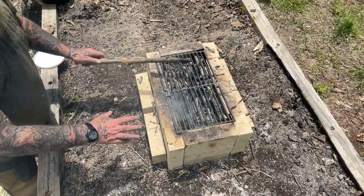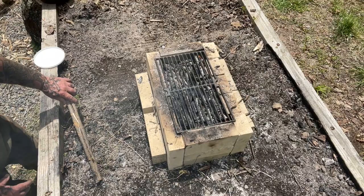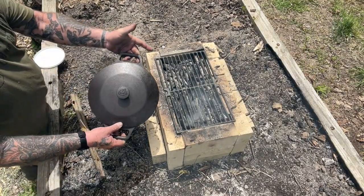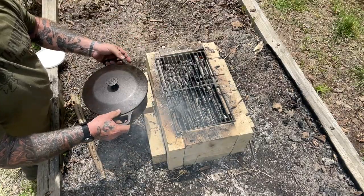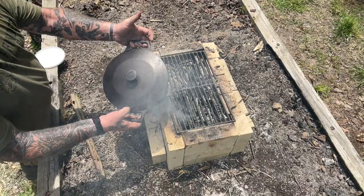We put the grill grate on top now. We've got a good hot bed of coals in there. We're going to take our Field Company cast iron here and get some lard melted in this bad boy, get it on top, and then I'm going to bring in my guest host to show us how to cook an awesome meal.